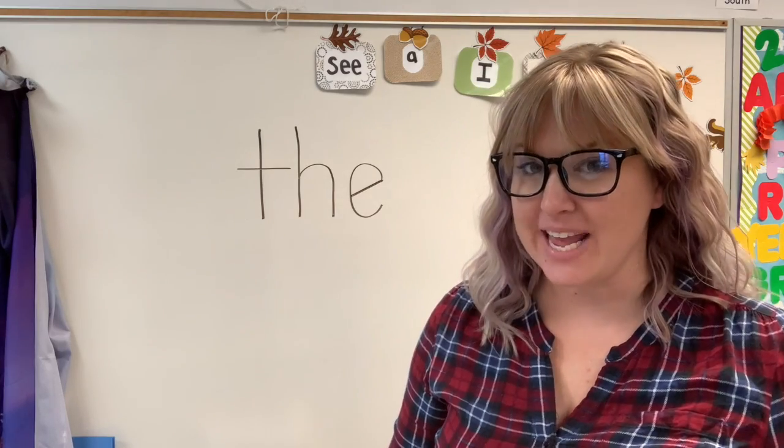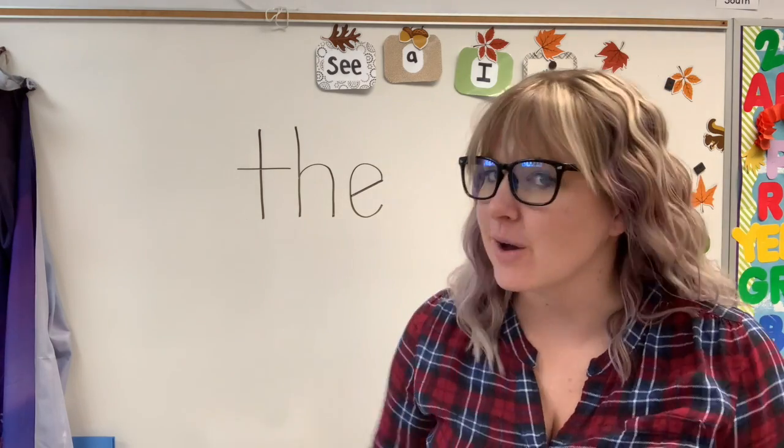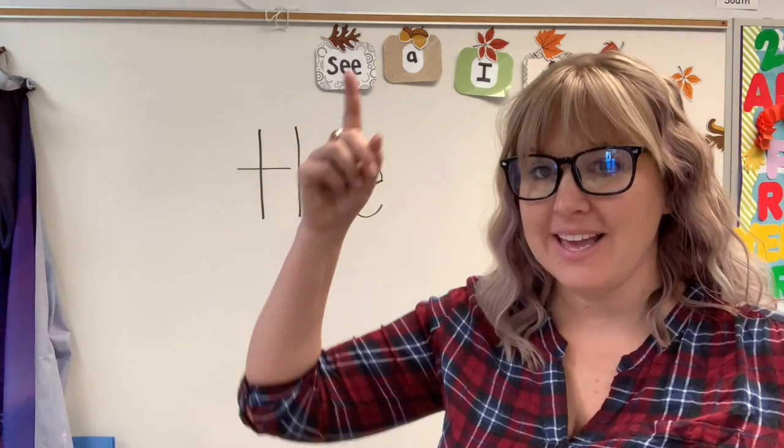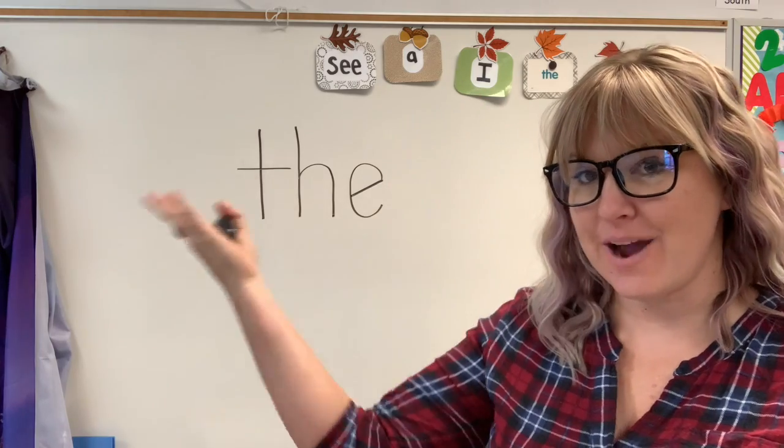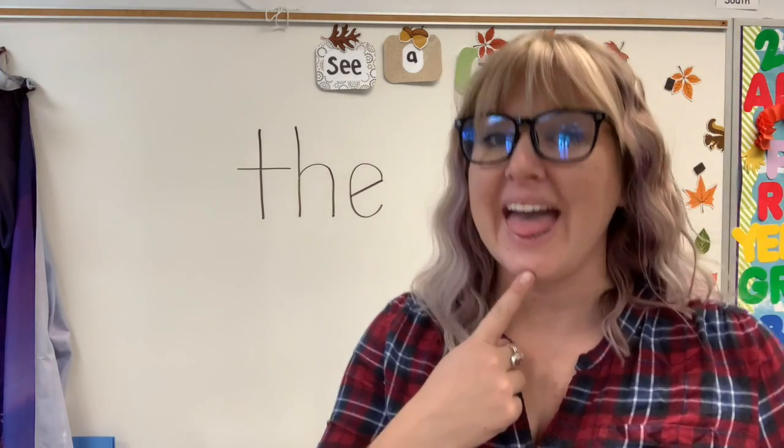Hi boys and girls! For writing today, we're gonna learn a new sight word. I know, we've already learned so much already. We've learned C, A, I, and now we're learning the sight word, the. Everyone say it with me. The.